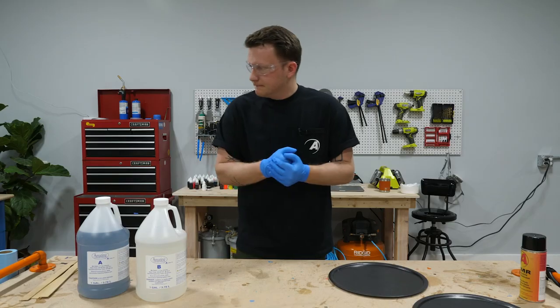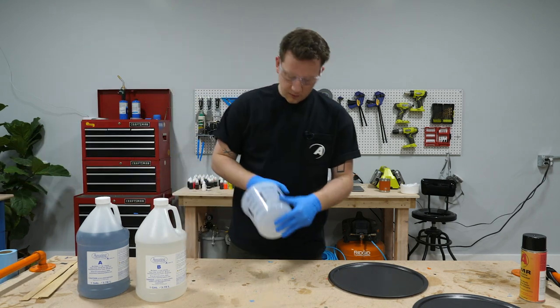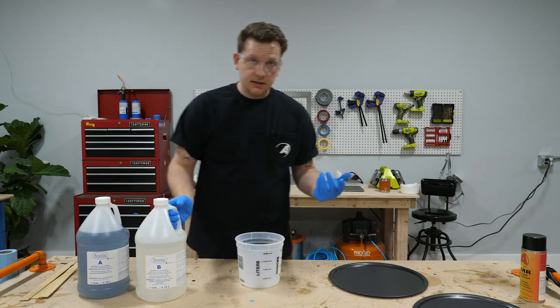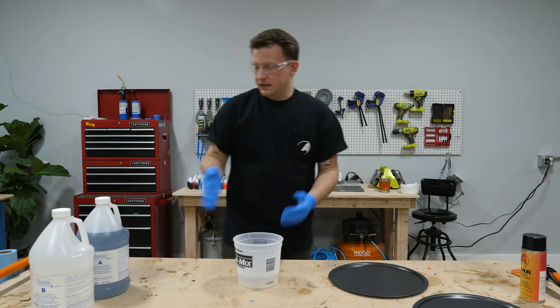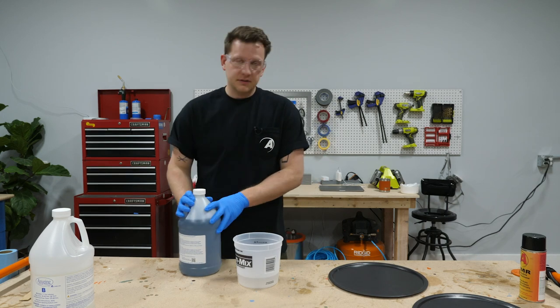Gloves are on, safety glasses are on. I'm gonna grab a larger bucket — one that gets me up to the 32 ounce mark on the graduated cylinder — and it's time to mix. I always put side A into side B because side A is thicker.